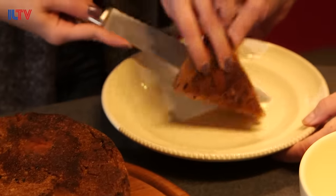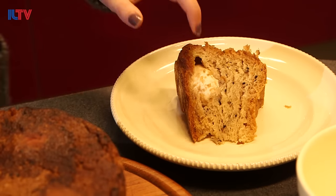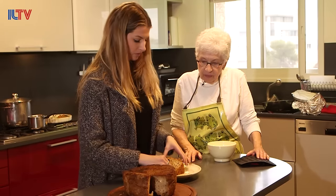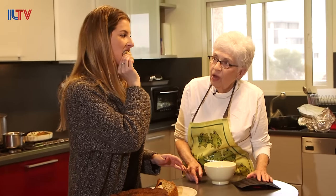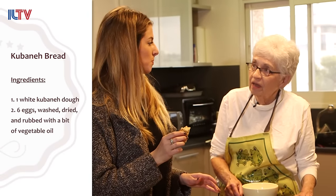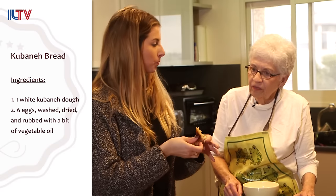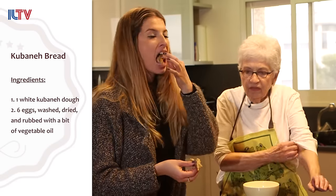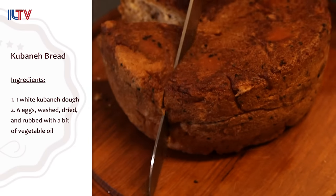Turn it over a little bit — we'll see the egg. There she is hiding. So do I eat this with my hands? You eat it with your hands. You break off pieces and typically you would have either Hilda, the fenugreek jelly, or grated tomato with grated garlic, salt, pepper, and olive oil — or just plain grated tomato, or have it with a soup to soak up. It goes with everything.